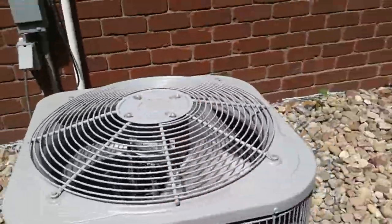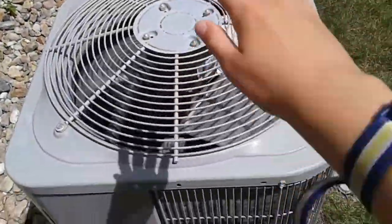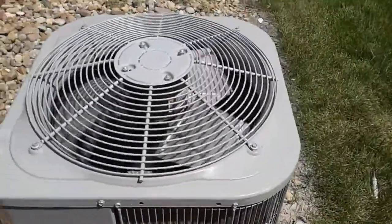That was such a nice startup. Good ol' Copeland scroll compressors — so smooth running, listen. Such a smooth running compressor, you can barely even hear the thing. The fan is so quiet too. This is a good unit.